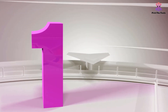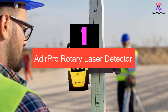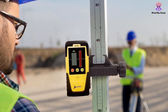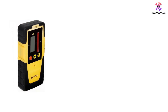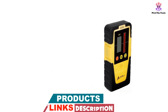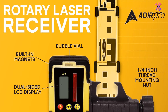And finally at number 1, we have the Adir Pro Rotary Laser Detector. It is a versatile and accurate tool designed for use with red rotary lasers, featuring a dual-sided LCD display for easy reading of elevation, grade sensitivity, and audio and battery status. With a working range of 2000 feet and an accuracy of plus or minus 1/16th of an inch, it ensures precise leveling at all times. The laser detector also has a built-in bubble level and a long battery life of approximately 40 working hours.